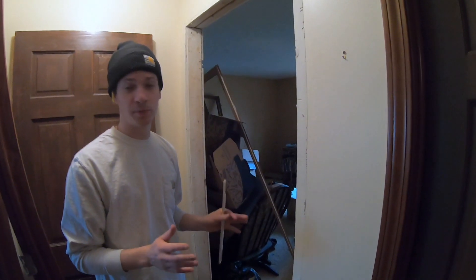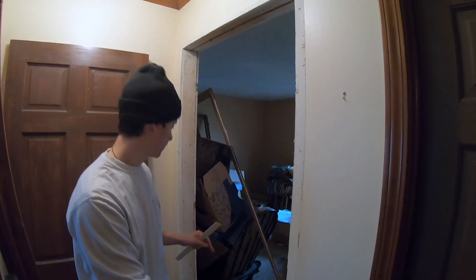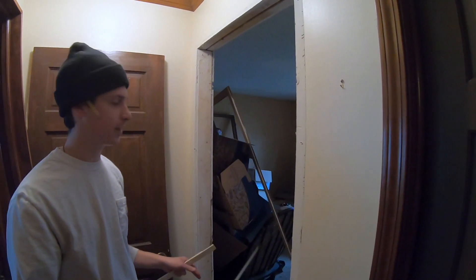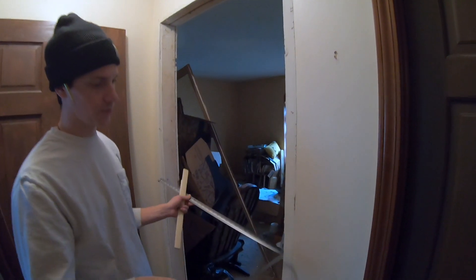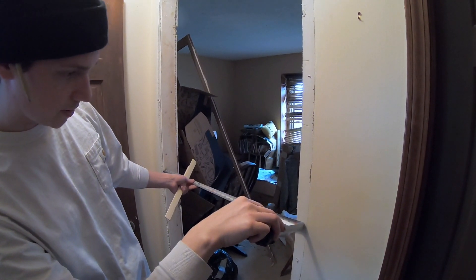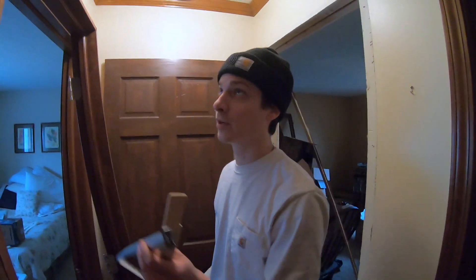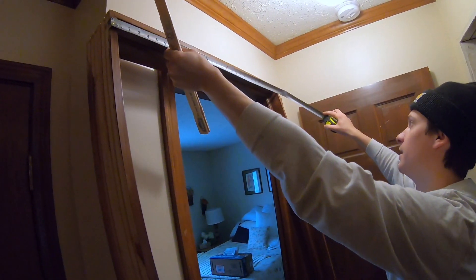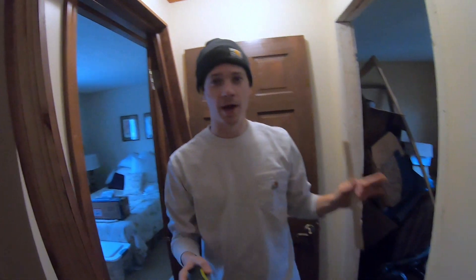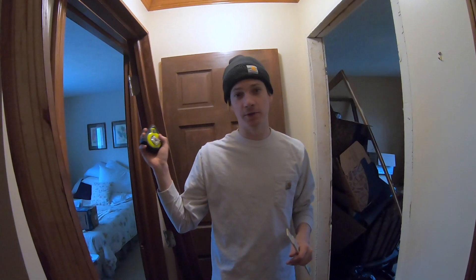A couple of tips when looking for a pre-hung door: you want to look at the doorway you're going to be hanging the door in and measure it — whether or not the jamb is already in there or you've already taken it out. Since the jamb is already out here, we'll get the measurement. It looks like it's about 32 inches wide. Typically you're only going to have a few different options when looking at pre-hung doors. This door jamb is about 31 and 3/8 inches wide, so we're going to have to shim out this jamb or entryway a little bit to make sure it fits in square.